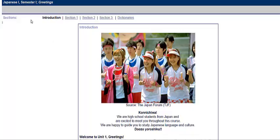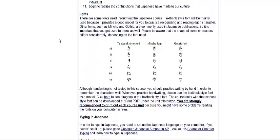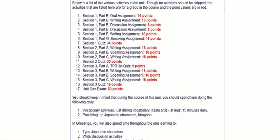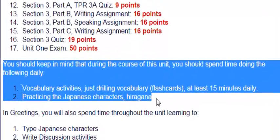At the top you see Japanese 1, semester 1 — we call it A, so Japanese 1A, Greetings, and that's the name of the unit. This is the introduction; it's just an overview, so it's nothing you have to memorize. The most important thing is this: during this unit, you should spend time doing the following daily. Number 1, vocabulary activities — just drilling vocabulary, like flashcards, at least 15 minutes daily. Number 2, practicing the Japanese characters, hiragana. Those are really the two most important things.